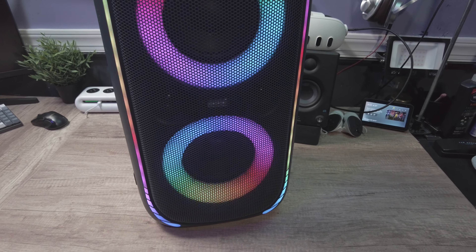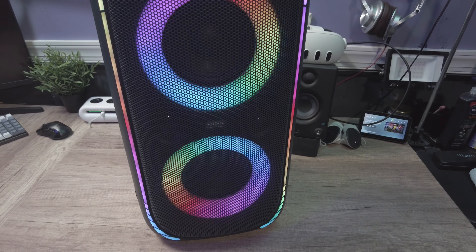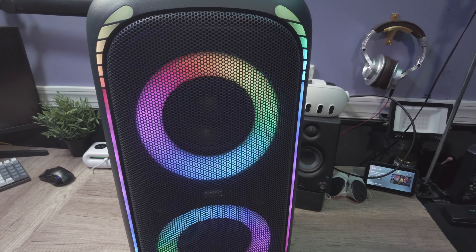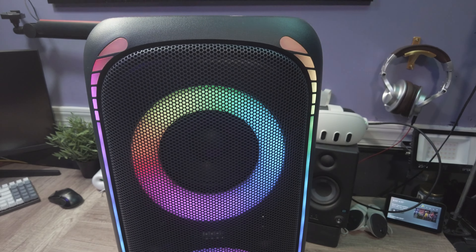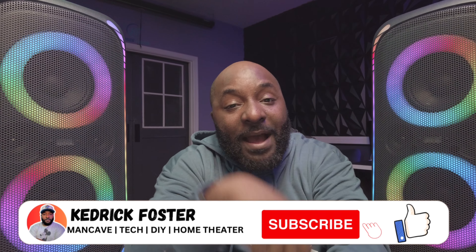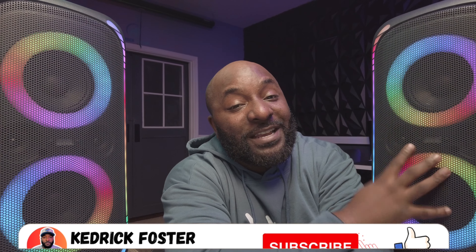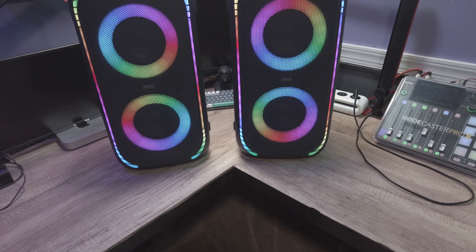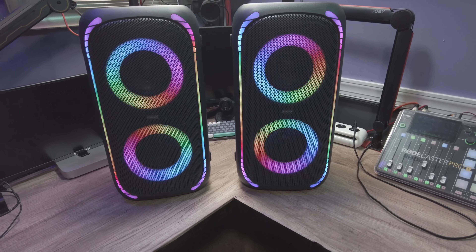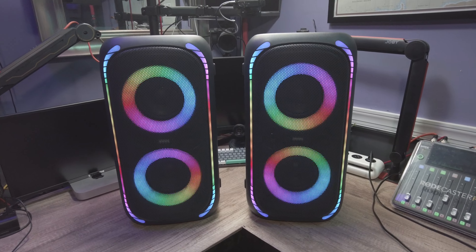I first heard these at a company event where I purchased them. This was in a large warehouse, and I said I've got to get one of these. I ended up buying one originally, but when I saw they went on sale for a hundred dollars I had to buy the second one. Now that they're on sale, it's definitely something you should take a look at.